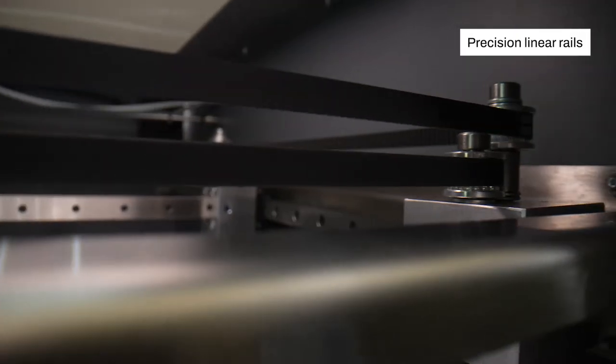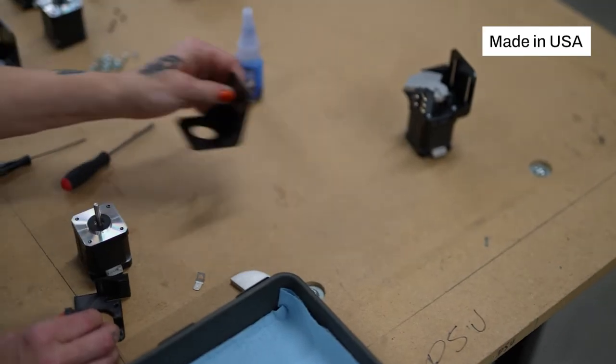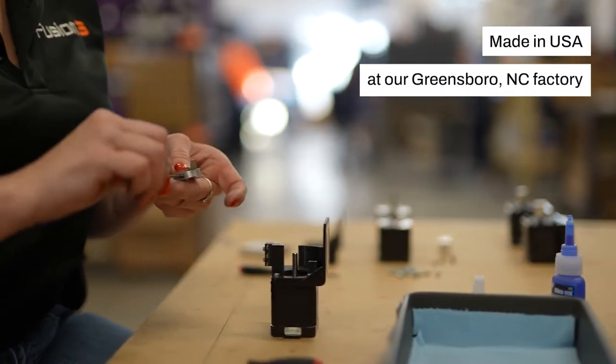EDGE is manufactured with high-quality precision components, ensuring long life and ease of maintenance. And it's made in the USA at our factory in Greensboro, North Carolina.